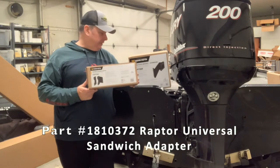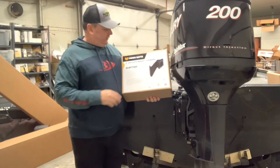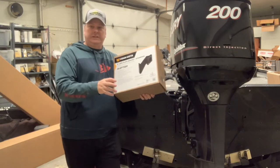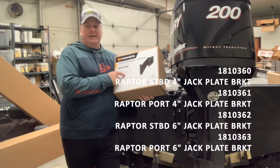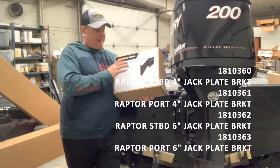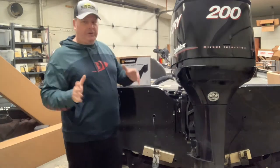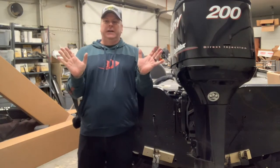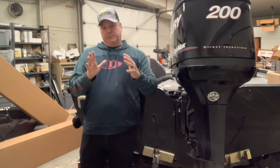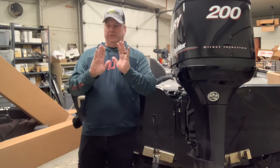The adapter that's already installed is universal — there's only one model, it fits on left or right. But the actual Raptor brackets have a port and a starboard model, so pay attention to that when mounting. You can get these in four-inch and six-inch; I opted for six-inch. You have a choice to mount the Raptors in tight and then angle them out with another adapter, but I really want them spread out a bit while going straight back.